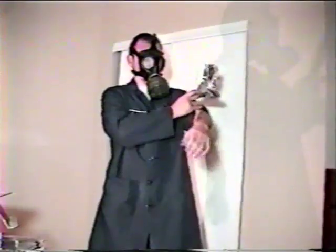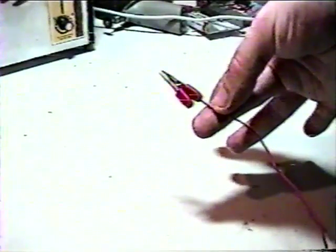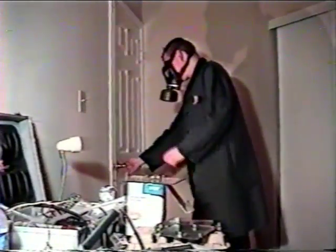First, wrap a liberal amount of tinfoil around your wrist, like so. Second, attach one end of your wire to the tinfoil using an alligator clip, like the one shown here. Third, attach the other end of the wire to a good grounded source, like copper water piping. There we go. Oh yeah.